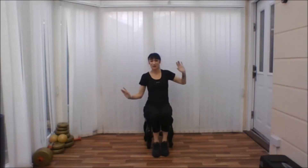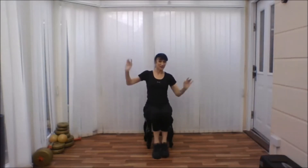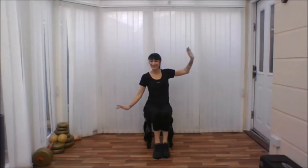And then to the side. One, two, three, four. You can bounce your heels up and down as you're doing this. Four, three, two, one.